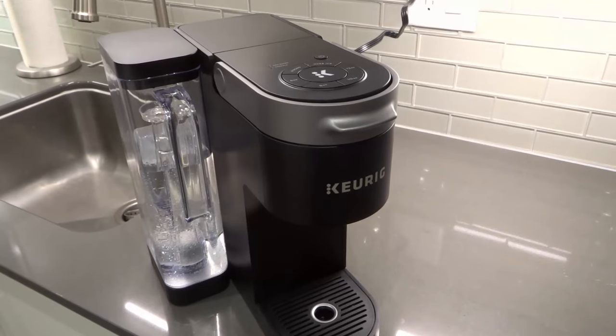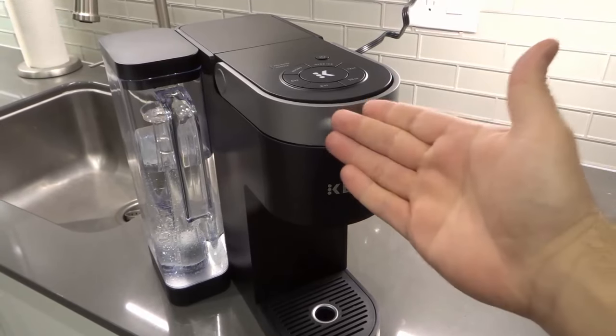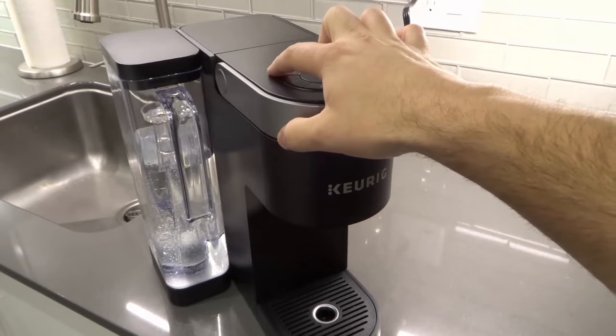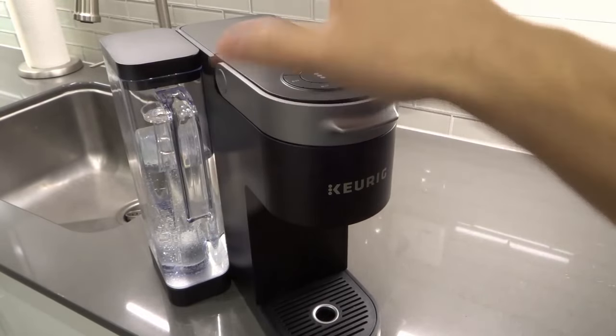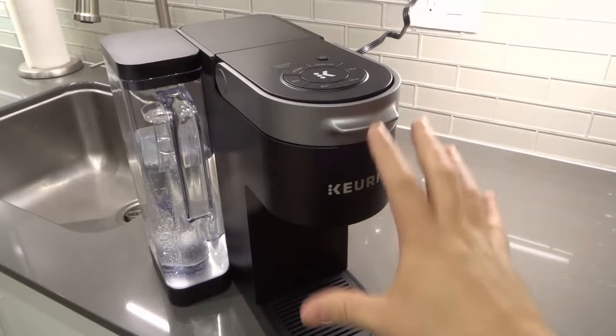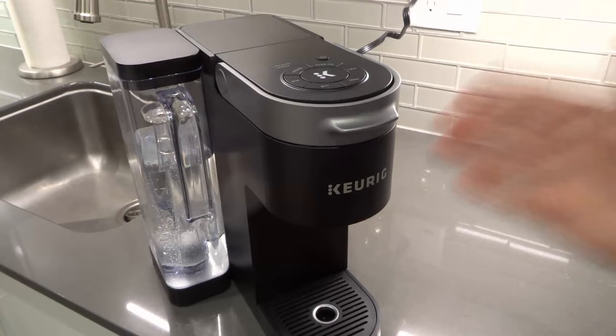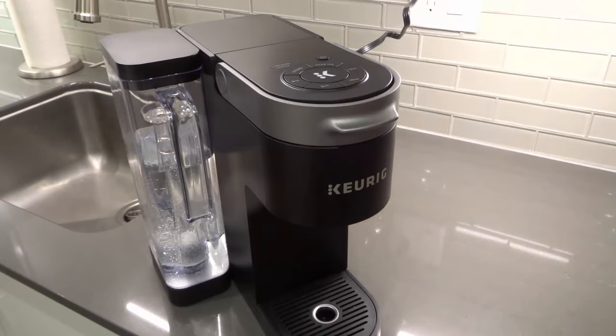Hey everybody! I'm here today to show you and tell you how to turn off the descale light on a Keurig K-Supreme coffee machine. This will be an easy but full tutorial, so let's get right into the video.